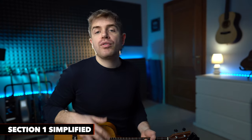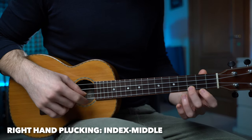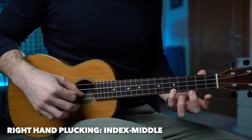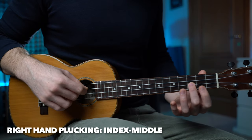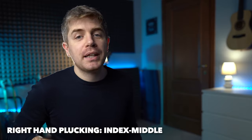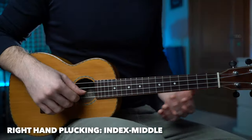Let's just remove the hammer-ons and pull-offs and we can play the melody like this. This is definitely much easier to play. This melody is mainly played on one string, the top A string.